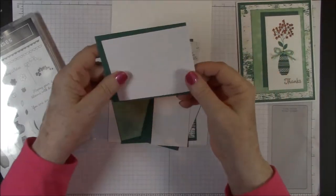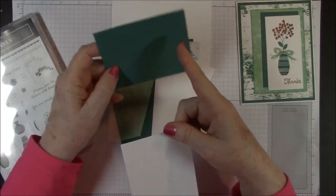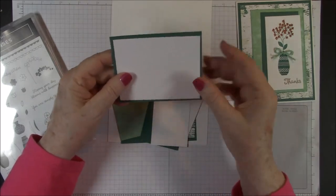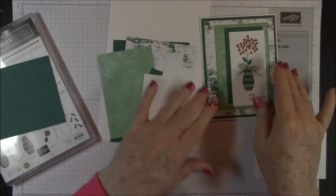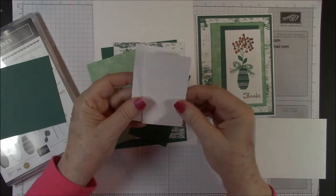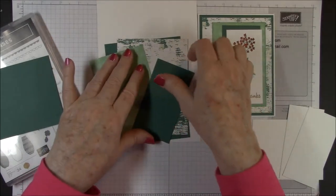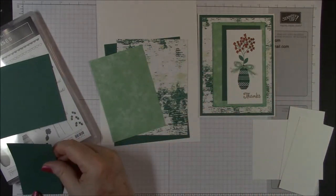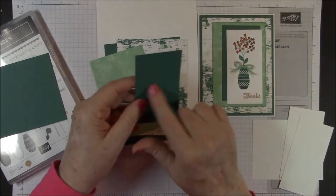Now this is the inside sentiment, so we have a piece of Tranquil Tide 4¼ by 3½ with the Whisper White 4 by 3¼ — we'll be stamping on that. For the front image we only need one — I give you two — two by four pieces of Whisper White, and then a piece of Tranquil Tide that will go under that, which is 2⅛ by 4.